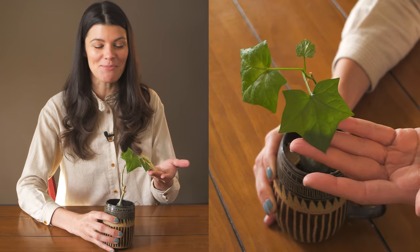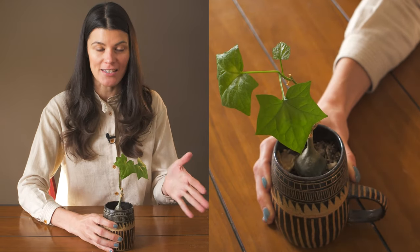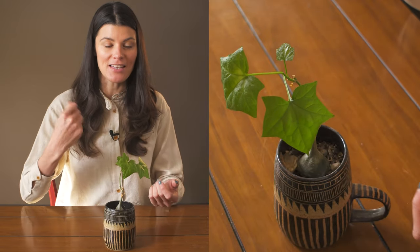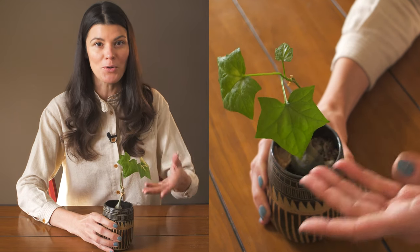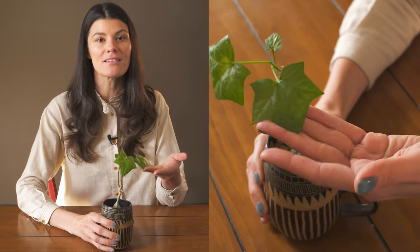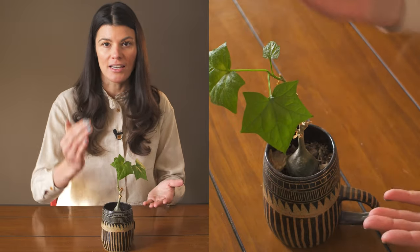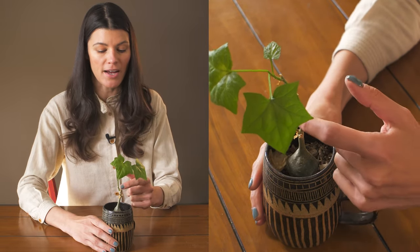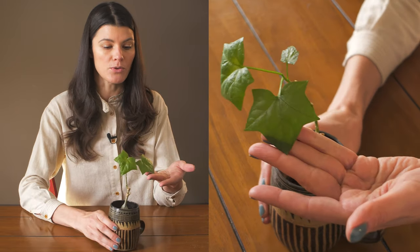This one just started to put out some new leaves. During the summer months it was vining and twining all over the place, and sometimes I have to cut it back because it wraps itself around other plants, making it hard to remove and water them. It takes well to cutting back — you cut it and it shoots out another green vine.